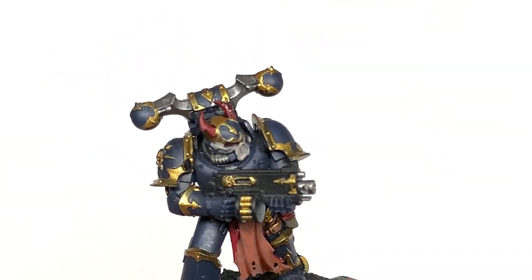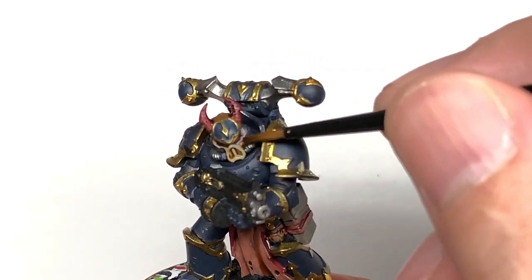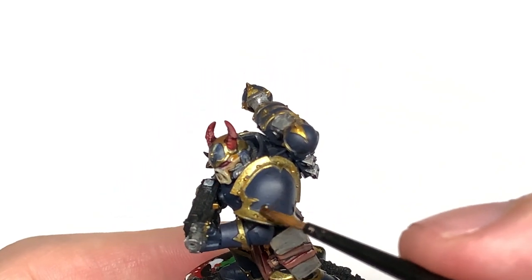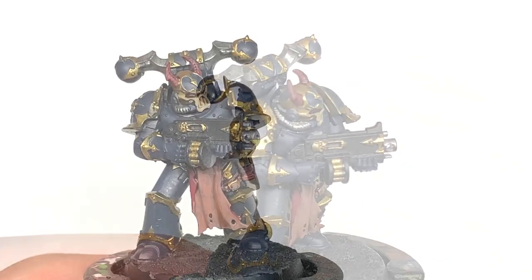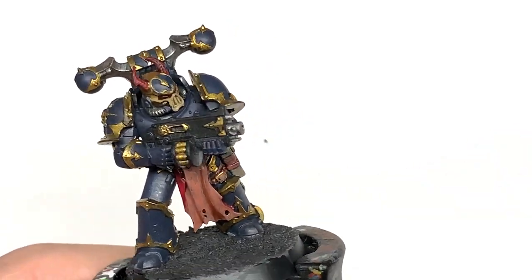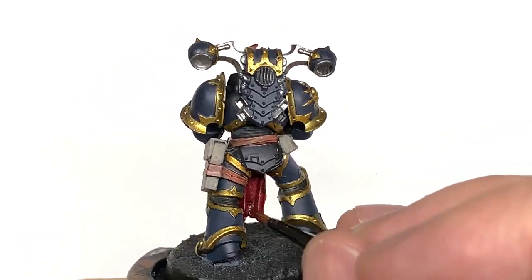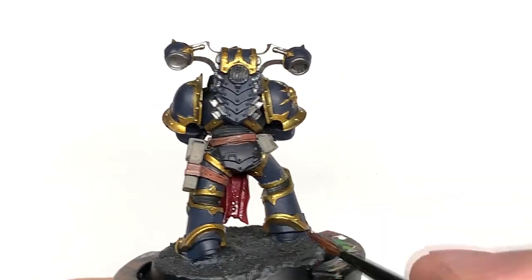Seraphim Sepia is going to be used to do the bone colored areas, so if there's any little spiny growths or anything like that on the miniature you could use the Sepia to go over the Rakarth Flesh. I'm going to use some Citadel Carroberg Crimson — this is going to be to do the fleshy parts at the back of the tabard, so give that a nice coat so you get the shades in there and we can highlight that and make it look a bit grim at the end.